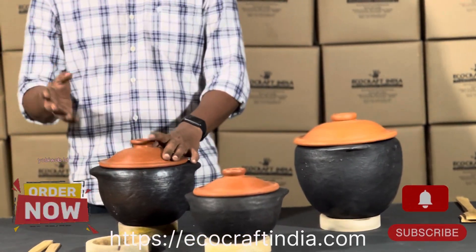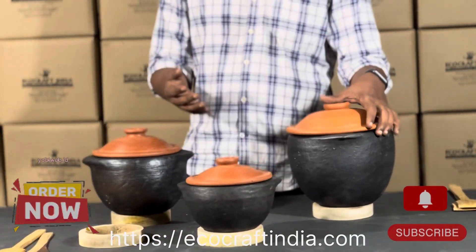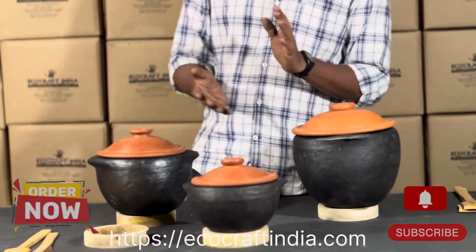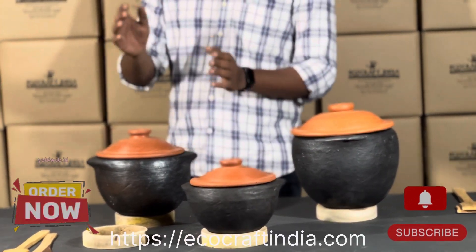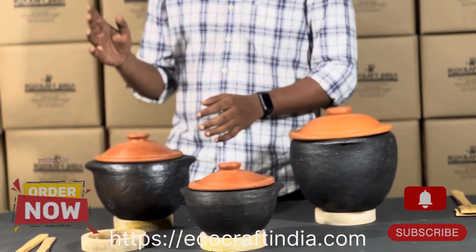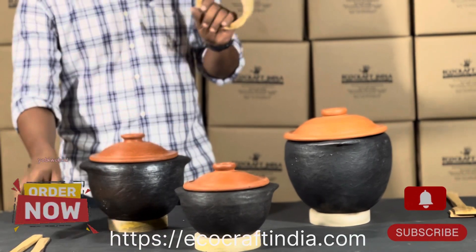It is basically meant for day-to-day cooking. As I mentioned in every video, clay cookwares are done on slow cooking, so it takes a little bit more time than other steel or aluminum products.